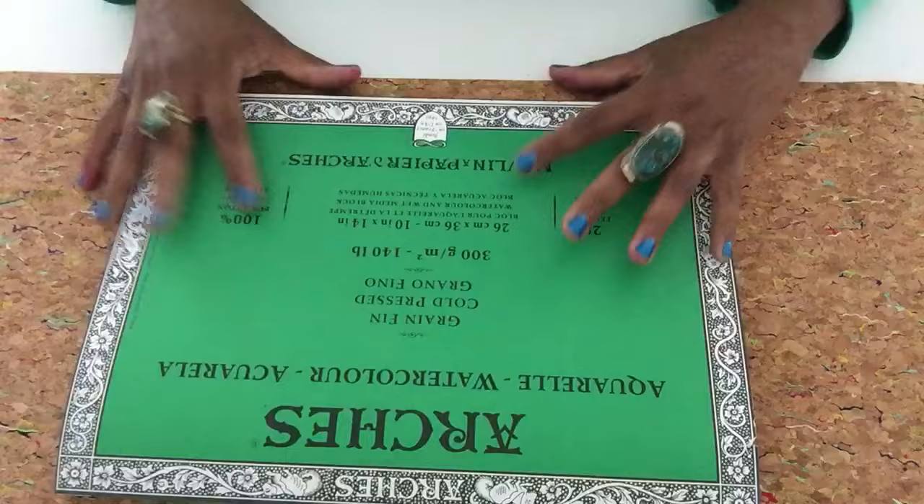Arches has watercolor blocks, and Strathmore has watercolor blocks as well. I really love them because they're convenient — you don't have to worry about taping down your watercolor paper. Definitely try it. I hope this was helpful, and I would love if you subscribe because I have a lot more to share. Thank you so much — I appreciate your time and your presence. I'll see you soon. Peace.